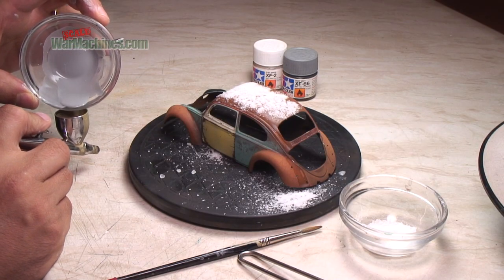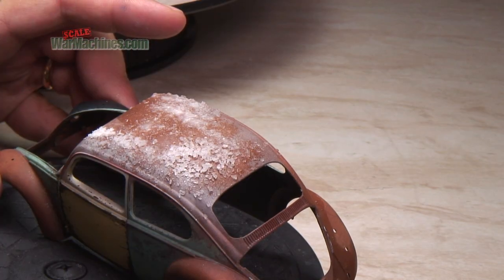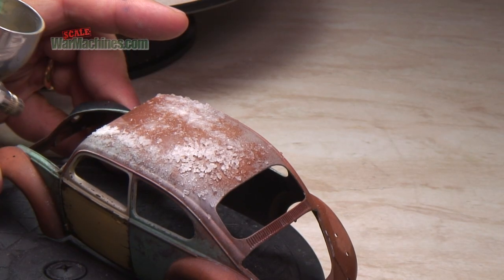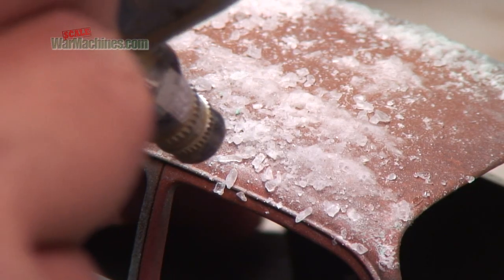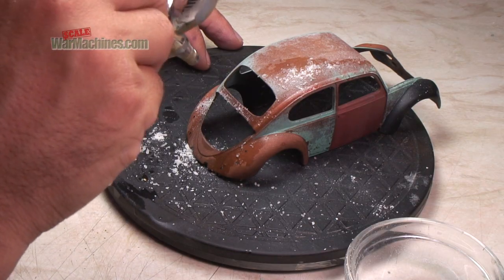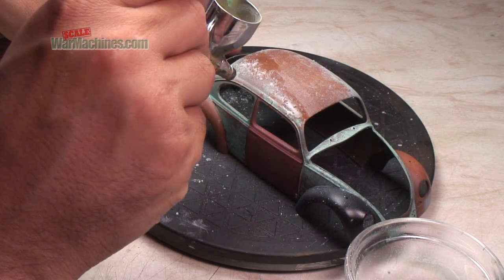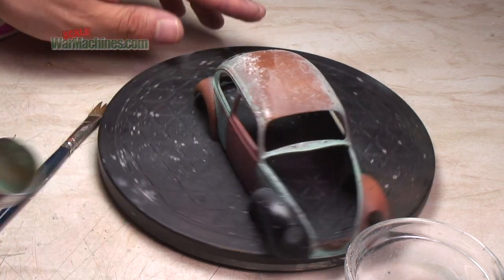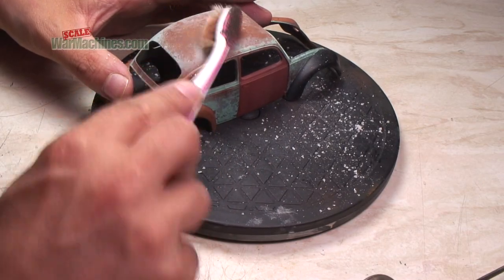Allow to dry for a few minutes as you mix up your top coat, then spray directly over the salt. Don't worry too much if the air dislodges some of the salt — it will all add to the finished look. Spray on several light coats, building up different intensities of color. Once happy, leave the paint to harden slightly, then scrape off the salt with a toothbrush or electric toothbrush.